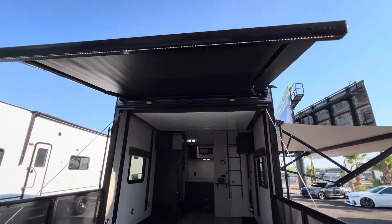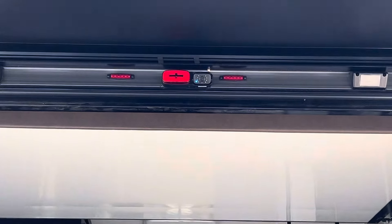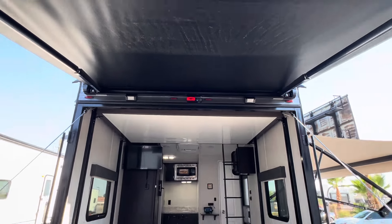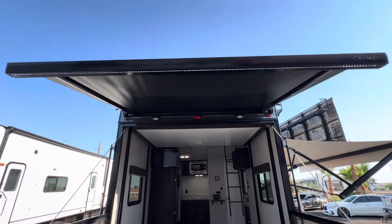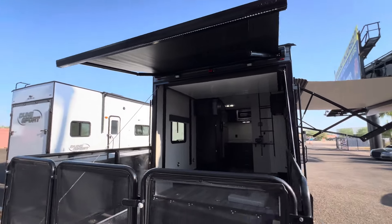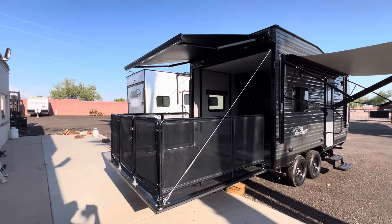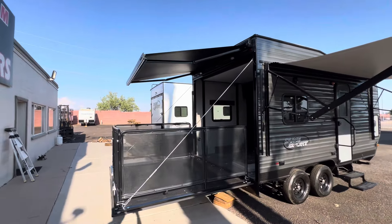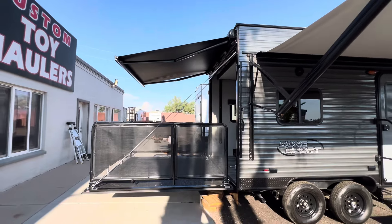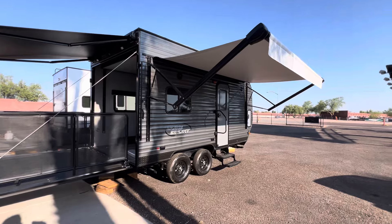Above this ramp door we've got your rear camera — the third camera for that Furion setup — and then a couple of flood lights as well. This awning off the rear does have an LED light strip, so just a light that's not too bright. Those flood lights can be a little bright for some. That rear patio is an awesome place to hang out, set some chairs out, and enjoy the weather.